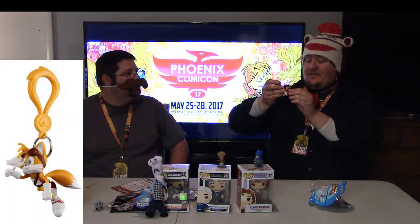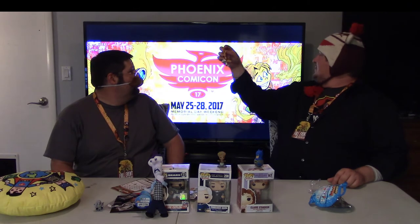We've got a mustache! If I'm wearing a sock monkey, you're wearing a mustache. It's-a me, Mario! Next we got something Sonic — Sonic Boom. It's a chili dog collectible. It's a Tails keychain — that is my childhood right there. It looks like he's either falling or trying to fly. Tails is cool though. That is awesome.